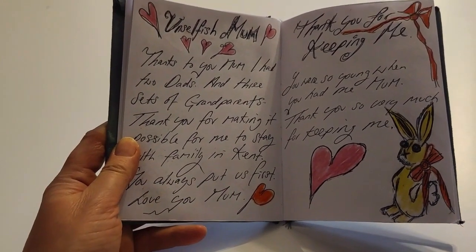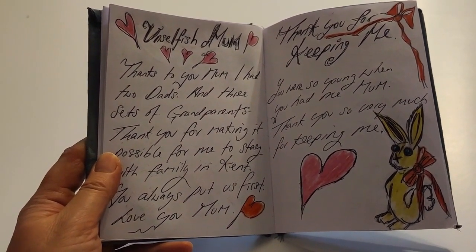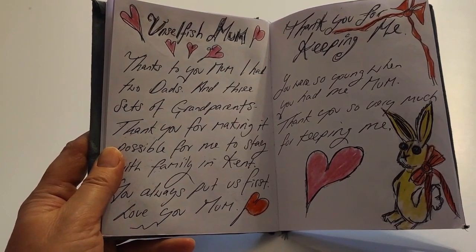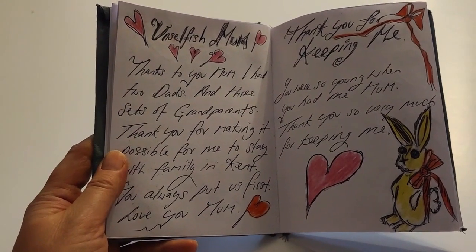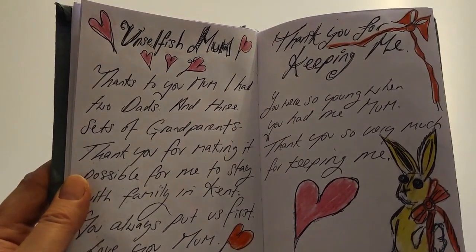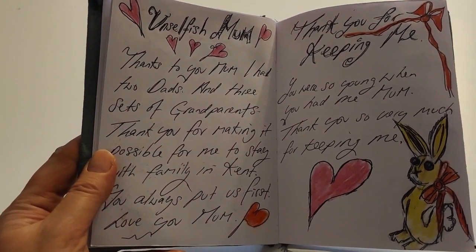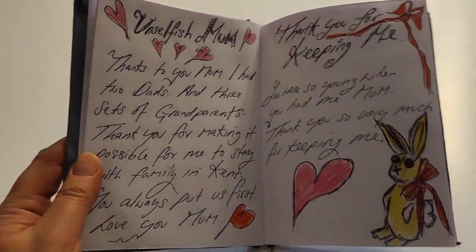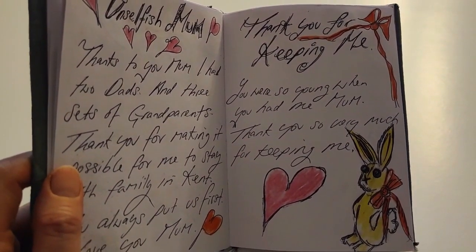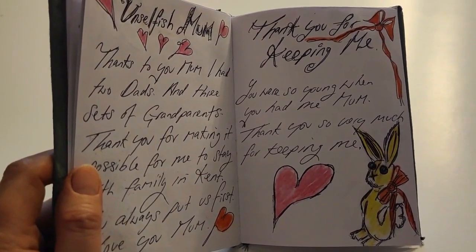Unselfish mum - yeah, my mum made sure that I got to see all my family. And even though my parents split up, they didn't go to court - this was when I was about four years old. My mum just said, who do you want to live with? And at four years old, I knew that my mum was a better parent. So I chose my mum, and I chose wisely. My mum remarried and I've got a fantastic stepfather - he's absolutely amazing, an absolute rock to us all. My mum was very young when she had me - she was only 19. And she didn't have an easy time of it. So I feel very, very lucky, and thank you for keeping me, mum.